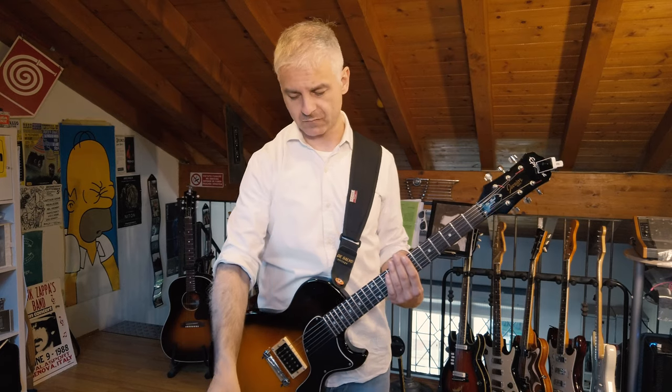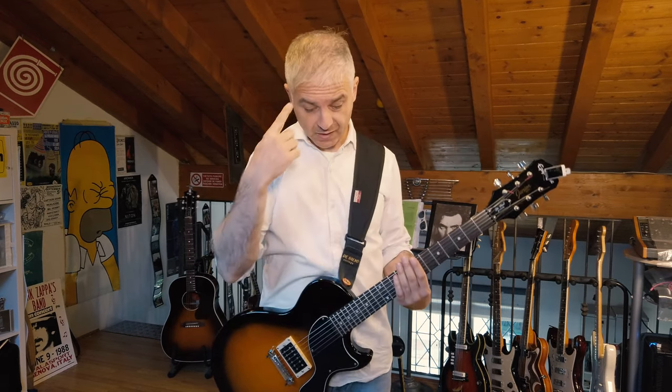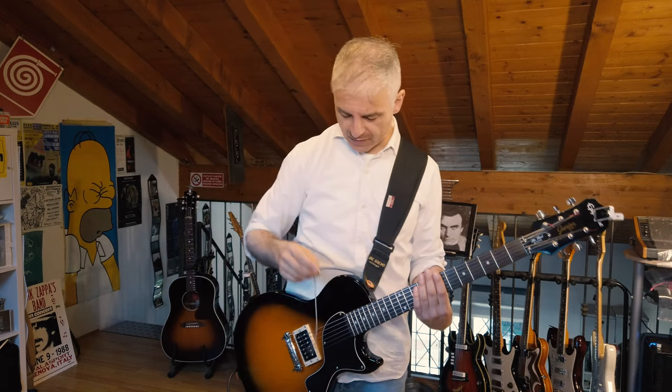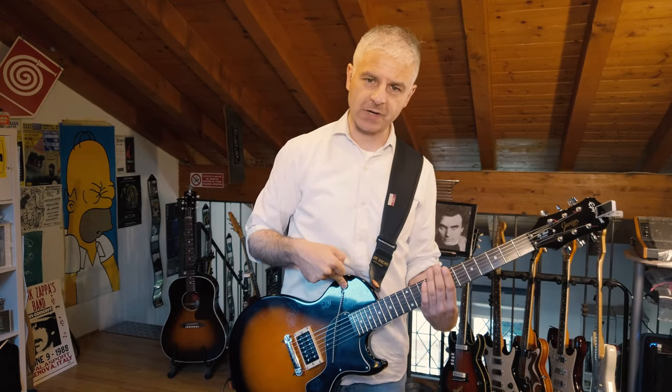What I really like about chains is that they can bounce on the strings. So I thought, how can I use the chain and make it bounce on the string? I need something to keep the chain on the body of the guitar.